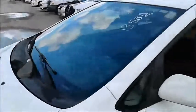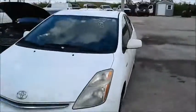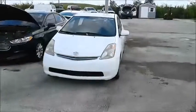Open the car. And we're going to roll this car back for you.